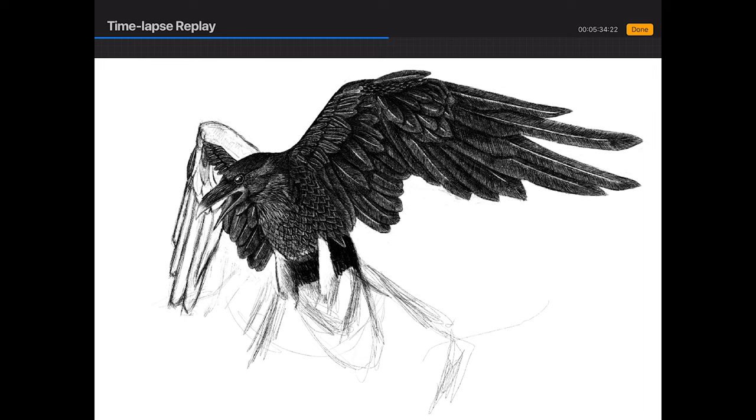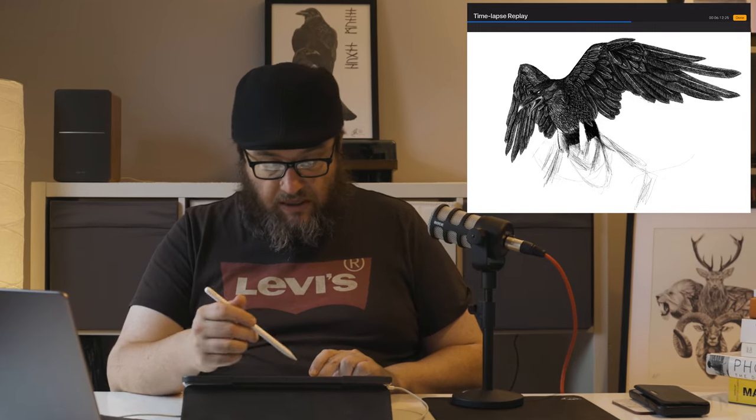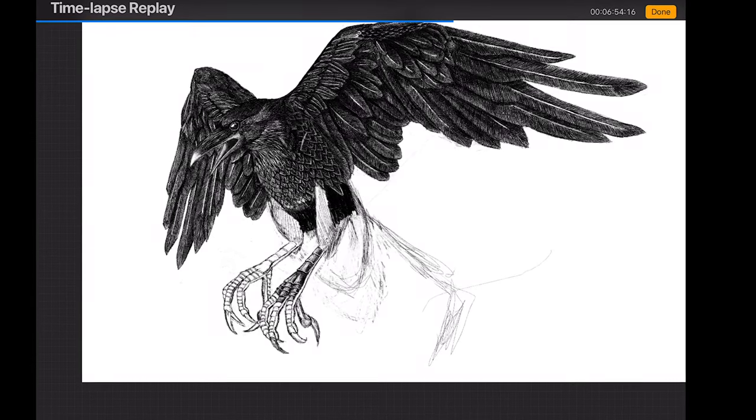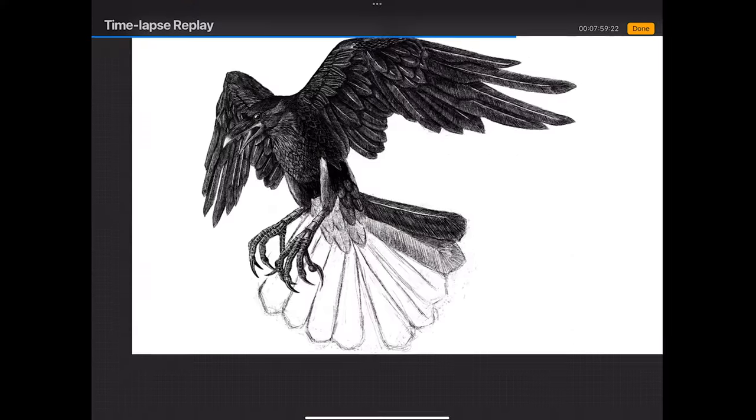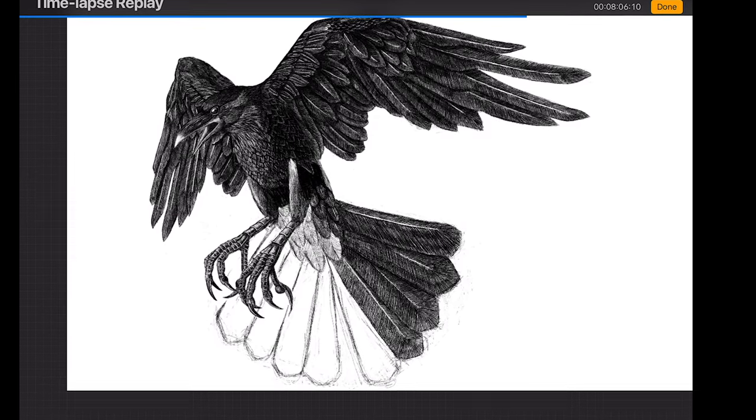Over here — going back about five years, so my memory might not be what it should be — that second wing wasn't shown within the initial reference, but I felt it was important for the composition. Using the first wing as reference and other images, I was able to draw the wing on the opposite side. The same applies to the feet — initially they were going to be clawed out like that, but I changed it again and again until I was happier. And again with the feathers: I rough them out, put some cursory lines to indicate structure, then develop over the top until I'm happy with the finished result.